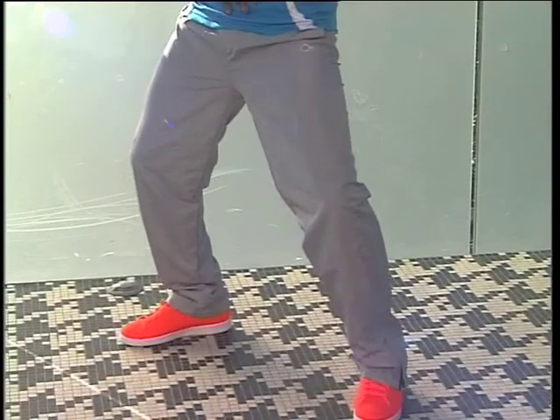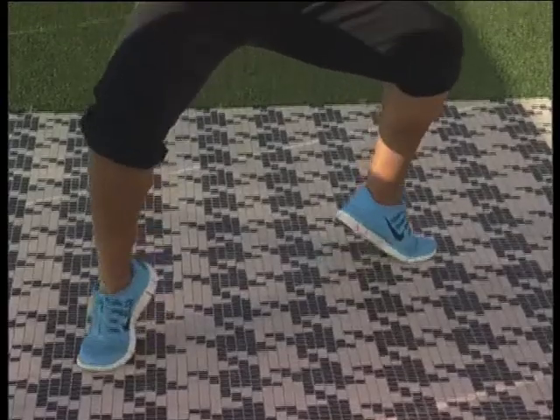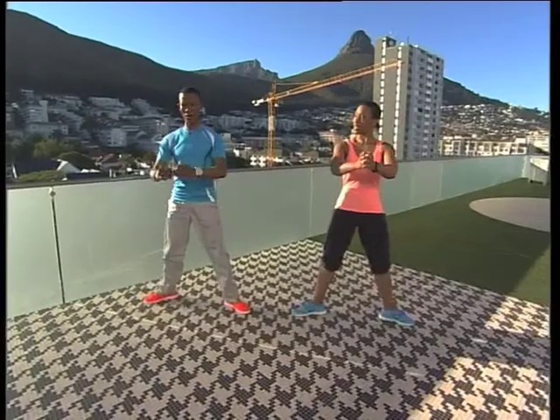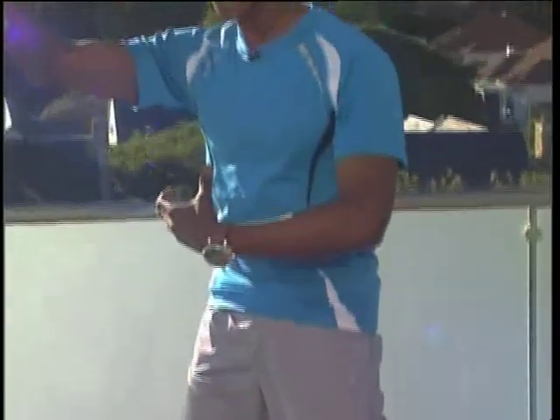Next one is a plie squat. Take it out wide — channel your inner ballerina, it's deep in there! Keep the core tight, drop down, make sure the knees go in the direction of the toes. From here, lift the heels up, then drop the heels and squeeze the bum as you straighten the legs up. Drop it down — muscles you never knew you had, welcome! Lift the heels, drop them, squeeze that bum.